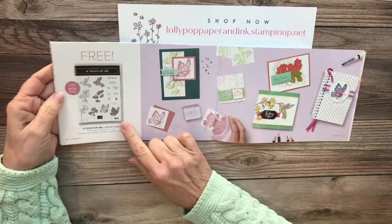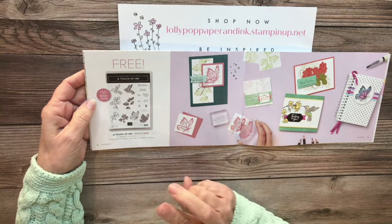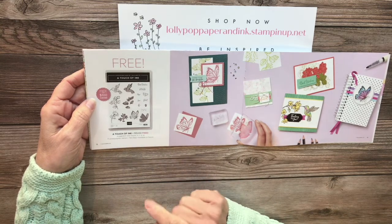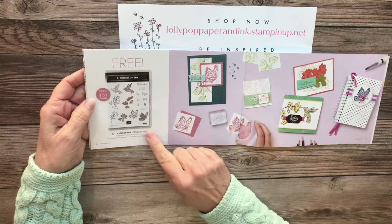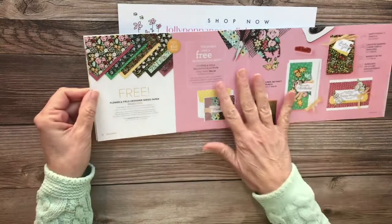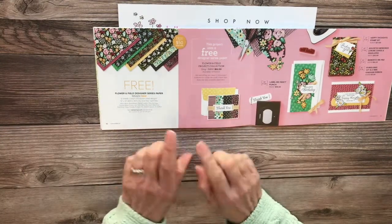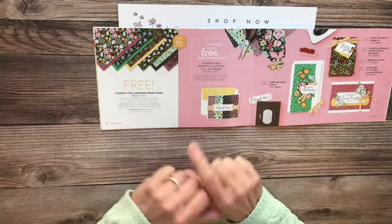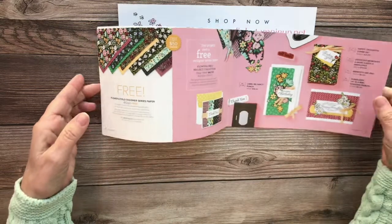The main stamp set we're using is called Touch of Ink, and it is a level two, which means it's free with a $100 purchase. These two beautiful stamp images are gorgeous. We're combining it with a level one item, which is a $50 purchase — the Flower and Field Designer Series Paper. We're just using a little bit of it to add a little color.